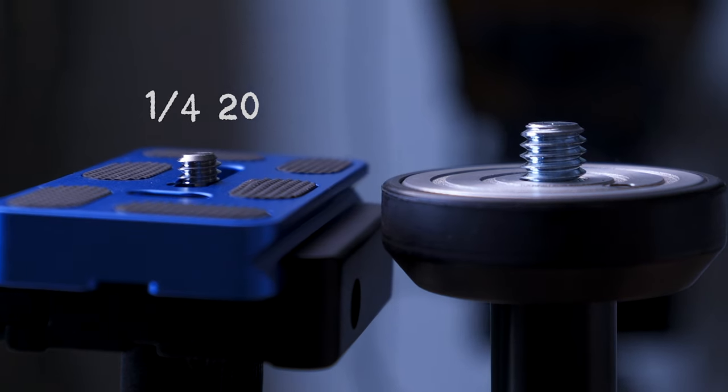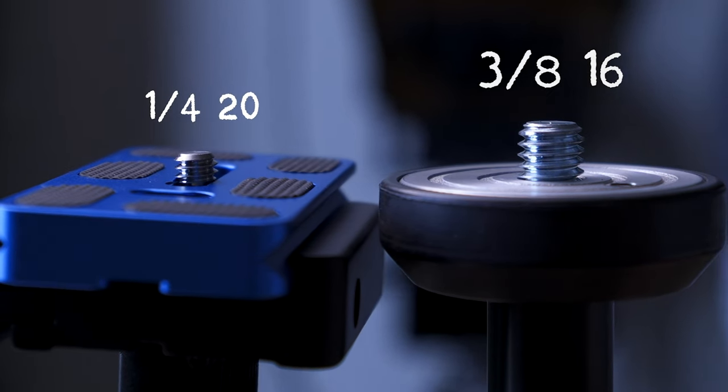All cameras have either a 1/4-20 thread or a 3/8-16 thread. Now to all of you living in the States this will seem quite normal, but for all of us living in a country that uses the metric system this seems a little bit weird and quite annoying when you're trying to find a thread to fit or to make a homemade camera mounting system.